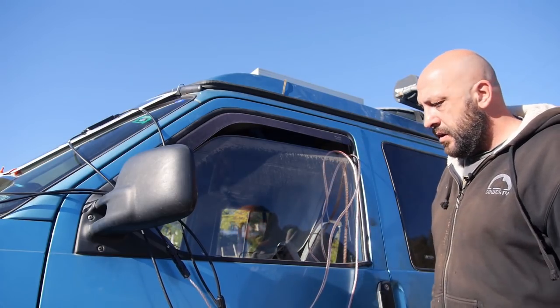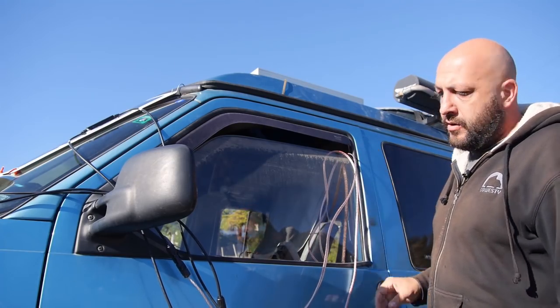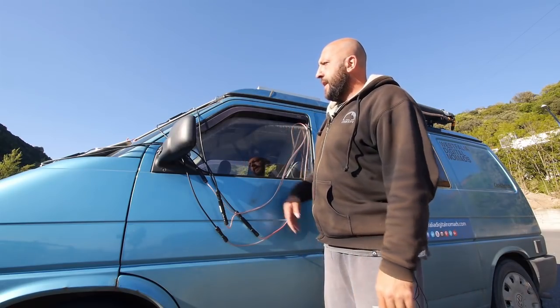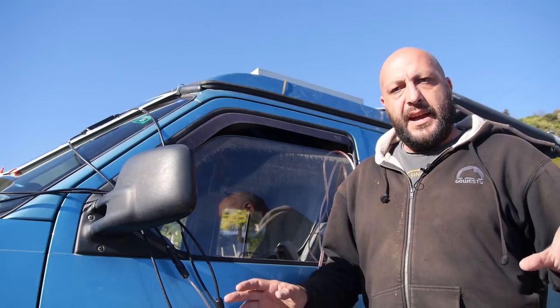I just have two cables that are easy to connect and disconnect — they pass through the window. I made them a couple of meters long so I could also put the panels on the side of the van if I wanted. The windshield placement is even better because during the day there are so many people passing by, so it gives you some privacy and keeps a nice shade inside.